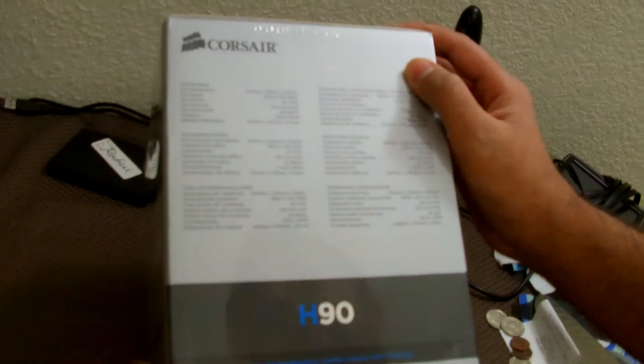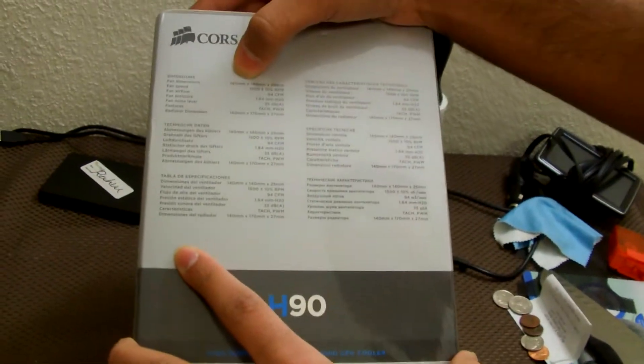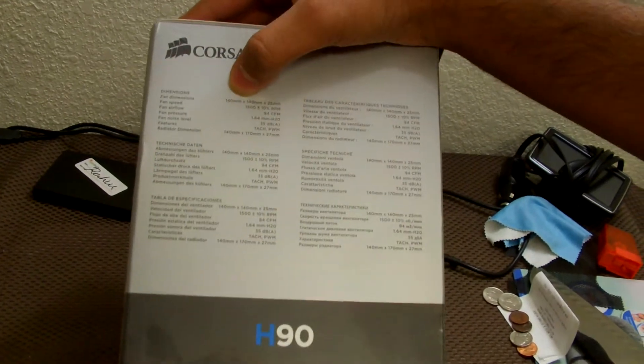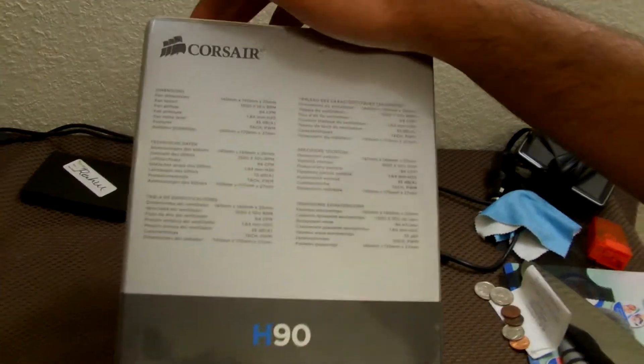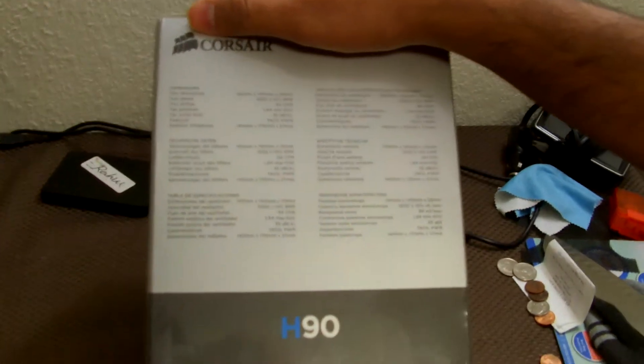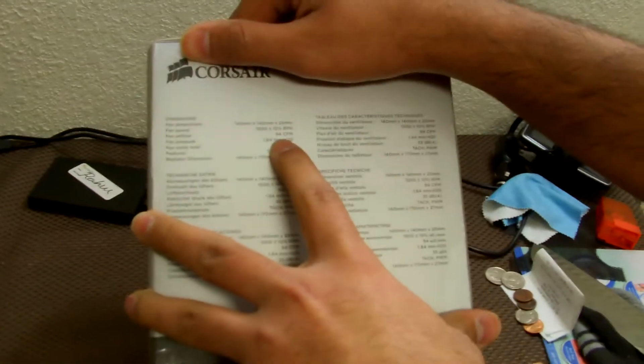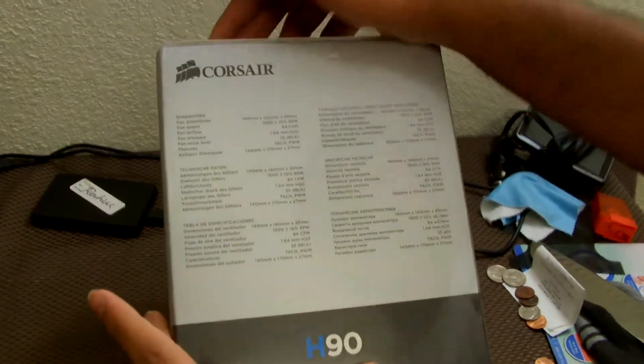In terms of dimensions, you need a 140mm fan mount and you should be okay. The fan speed is 1500 RPM plus or minus 10%, and the airflow is 94 CFM. Those are the key specs, and it does include one fan.